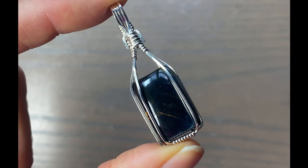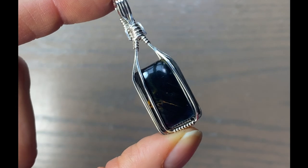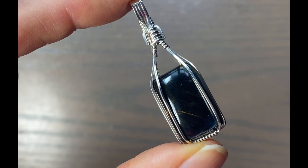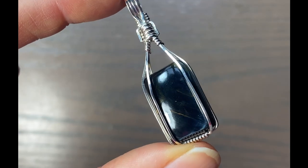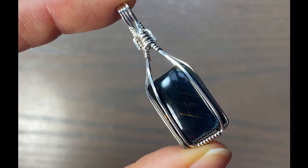Hey guys, Melissa here. In this video, I'm going to show you how I would wrap a square or rectangle cabochon using square and half round wire. This is what I would call an old school wire wrapping style. So if you want to see how I made this, just stay tuned and I'll show you how.